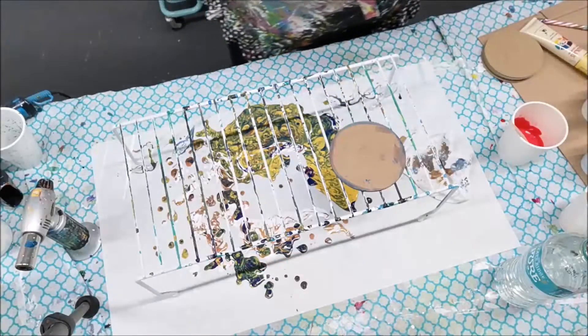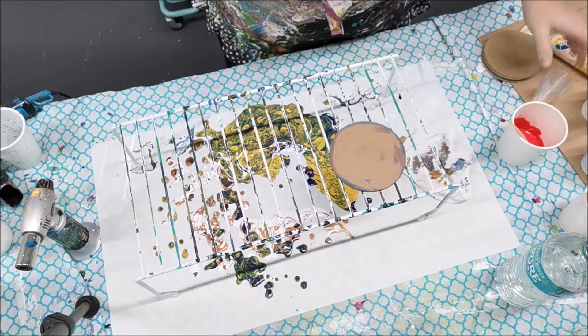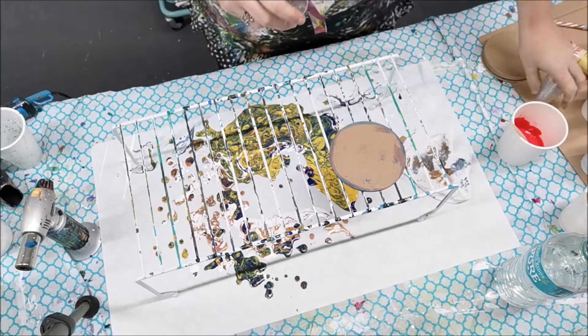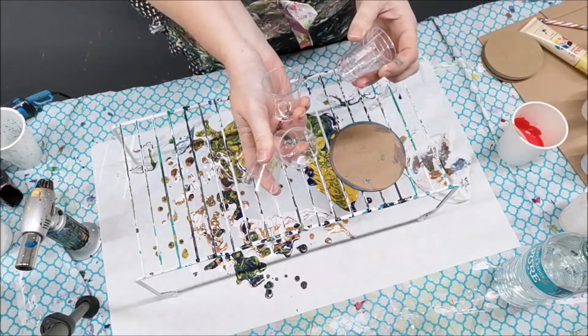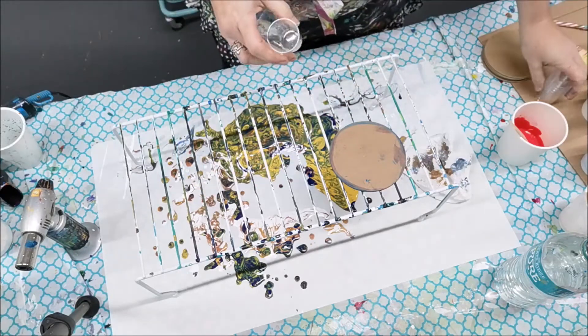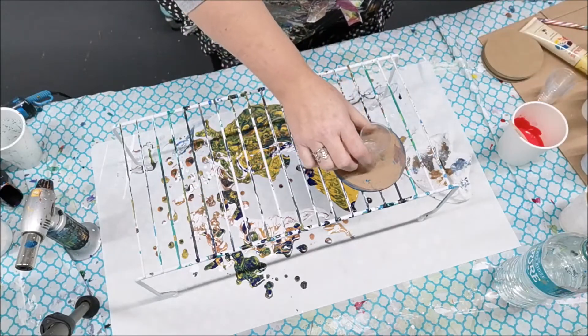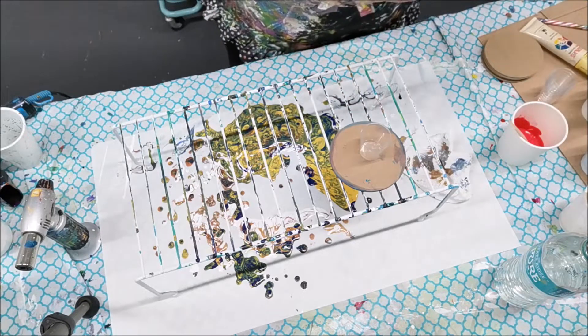Hi guys, thanks for joining me again for another pouring session in my little studio. Today I'm going to do some coasters and some baby pours with tiny shot glasses - they're just plastic, they're reusable. I haven't tried them at all yet, so we'll see what happens.